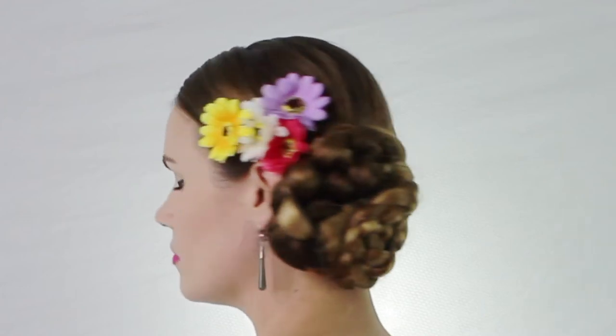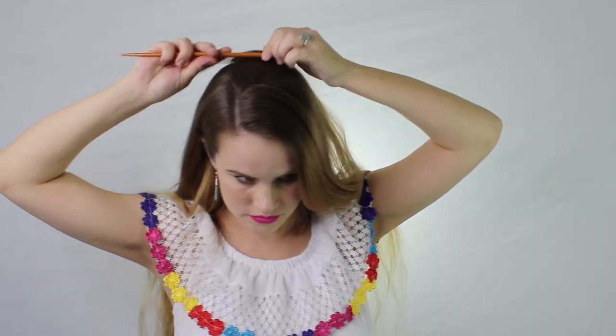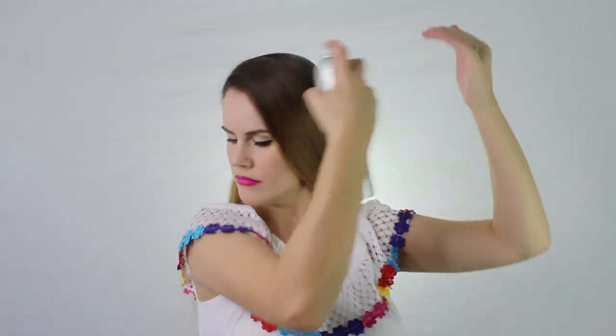Hi friends, welcome back to my channel! Today's going to be this beautiful Spanish-inspired braid updo. First, you're going to part your hair off to one side, then just comb down the back and spray it.